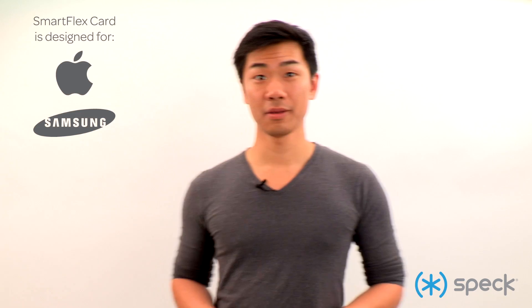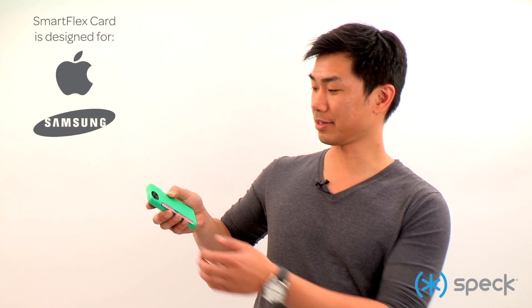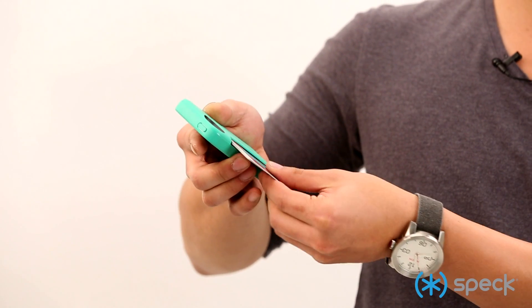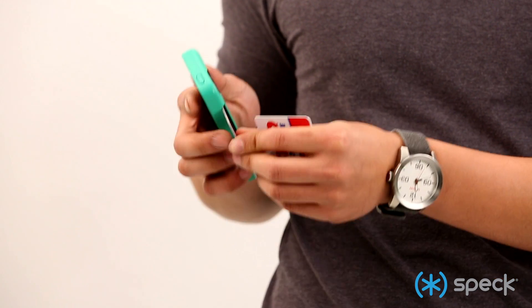Like so. When you want to access your cards, all you have to do is use this thumb release area and push your cards out and you can access all three. We even designed it so it can hold one card just as well as it can hold three.